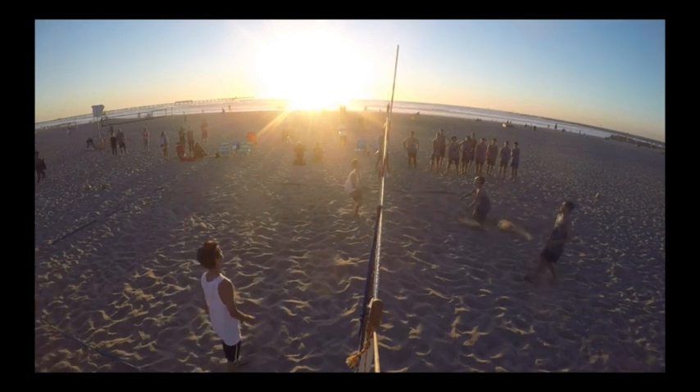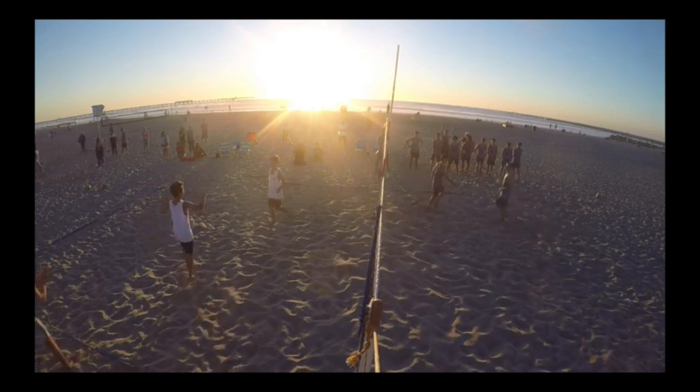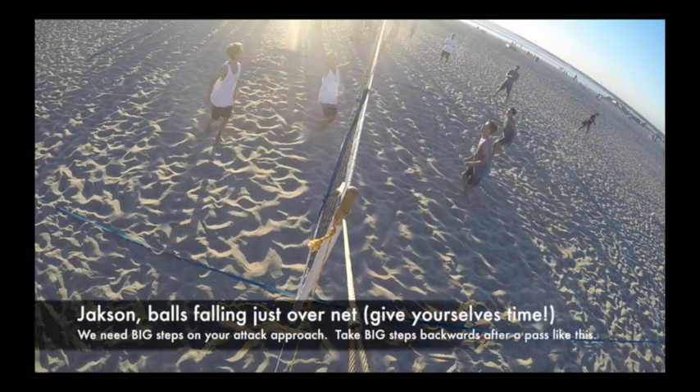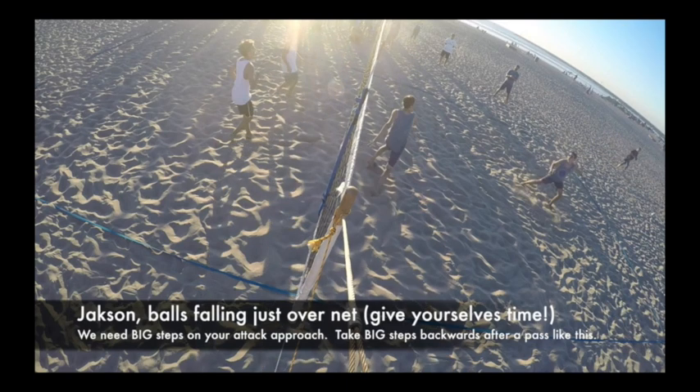You know what we want — we want to get these guys to chase up towards the net. When Pickle has an opportunity to be at the net he's got really good net presence and can put balls away. I just want you guys to keep that in mind, so when we get Pickle tight enough — we want Jackson, when balls are falling over the net, give yourself time.